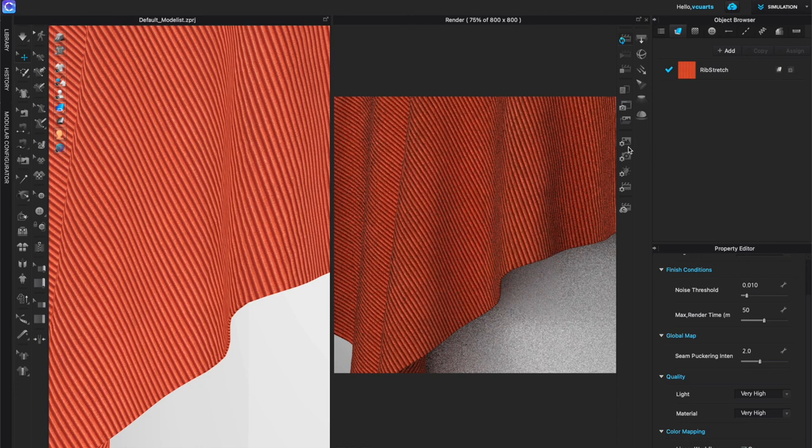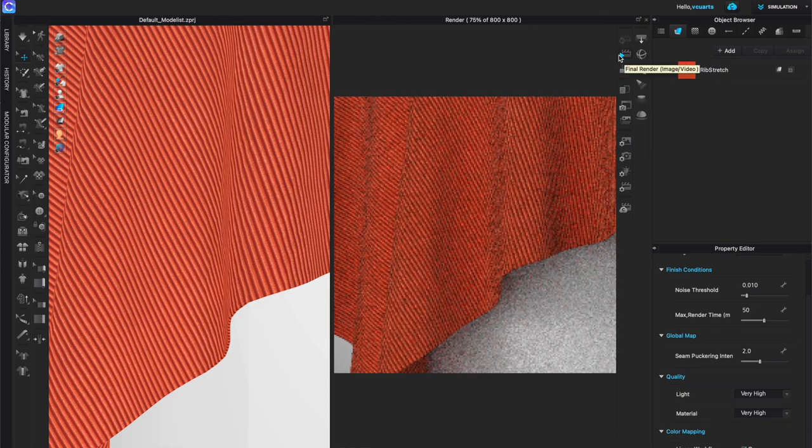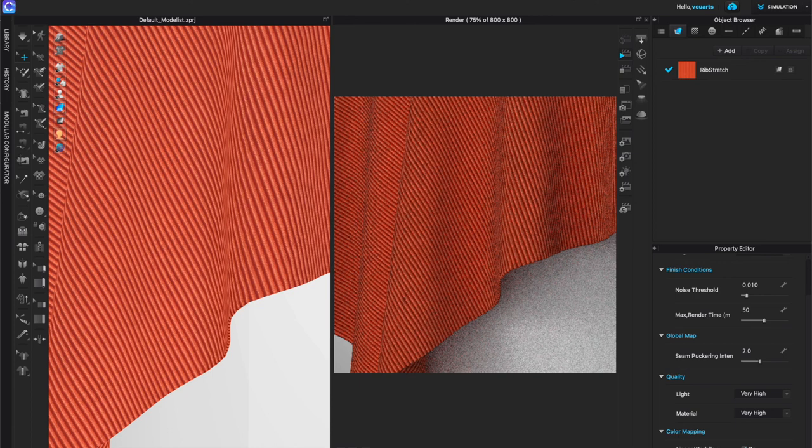Once you have all the settings changed, stop the interactive render by clicking the stop button in your render menu, then hit Final Render. It will start working - this could take 5 minutes, 10 minutes, or even 50 minutes for a single large image. Remember, you will likely have something go wrong at least the first time with the fabric image, so just keep working on the details and reworking it until you're happy with the repeat. Check for discrepancies in CLO - that's where they'll show up.